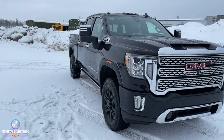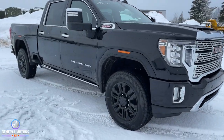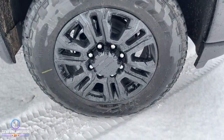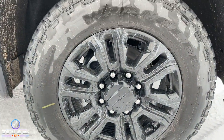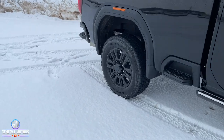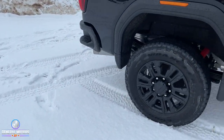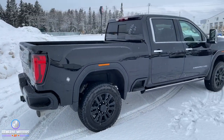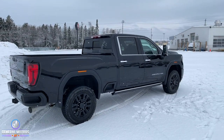Lastly, the other thing you're going to get are these — typically on a Denali you're usually seeing a chrome grill, but what you're getting standard with the Black Diamond are 20-inch high gloss black painted aluminum wheels. So that is what makes up the Black Diamond. But let's go further and look at what else you're getting on this awesome 2500 Denali.